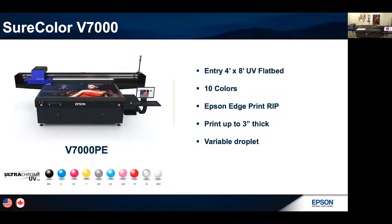This printer prints up to three inches thick — and that's actually a marketing-friendly number. It's actually 3.14 inches; we know people are going to push it to the limits. This is huge because it's opening up the market. The variable droplet technology uses our Epson print head technology exclusively. We manufacture the print heads and the ink — we do everything to make sure we get the best quality and best reliability you can with a UV flatbed printer.